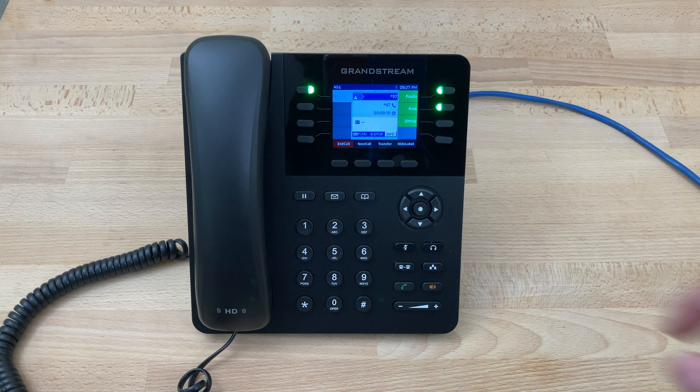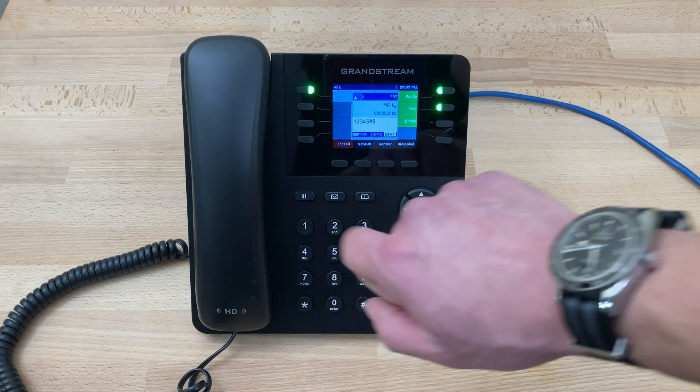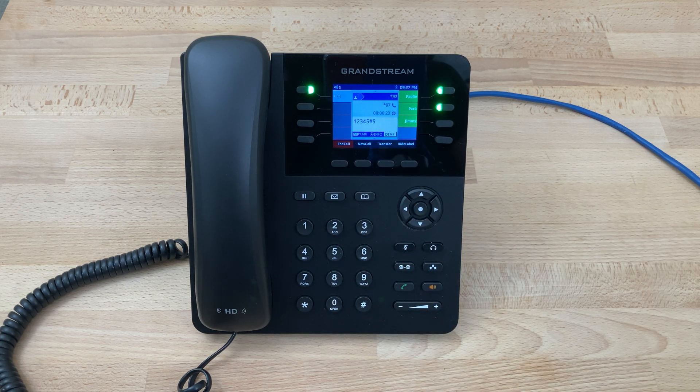At this point we can press five for advanced options. To record a greeting, press one. To choose greeting, press two. To record your name, press three. To change your password, press six. For the main menu, press zero.